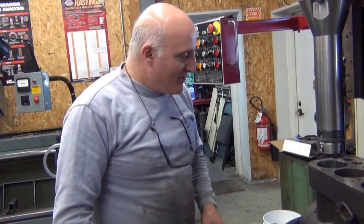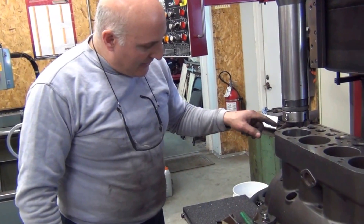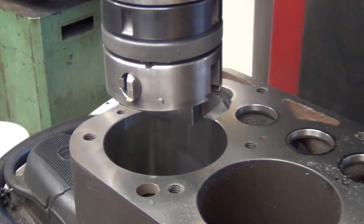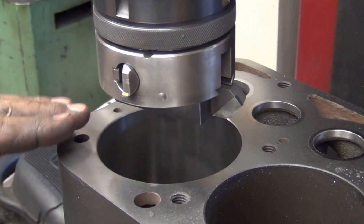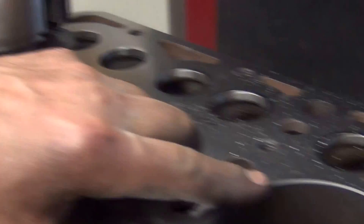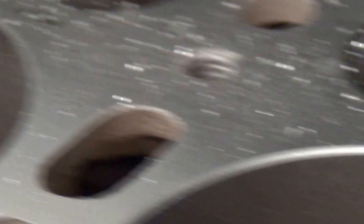We just did the final pass and it did clean up at 30 over. After boring the cylinder, we have to chamfer the very top edge to aid the entry of the piston rings at assembly time, so there's no sharp edge at the very top of the cylinder wall. Just a little angle. You can see in number three and number four that the factory went a little bit overboard on their chamfer, but it serves the same purpose.